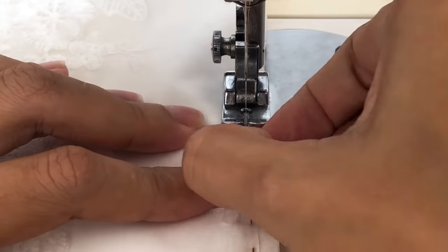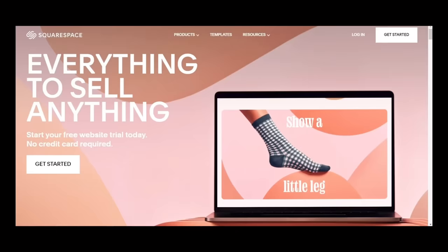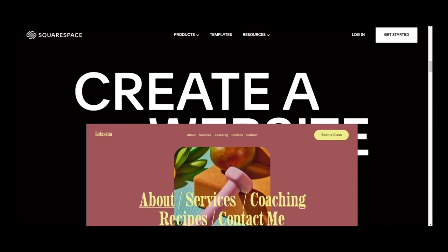Before moving to the skirt part of the dress, let's take a break to get to know our sponsor today. This video is kindly sponsored by Squarespace, the all-in-one platform to create your beautiful website and build your brand.